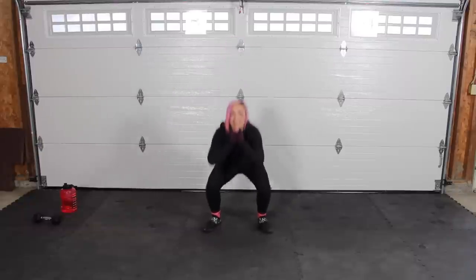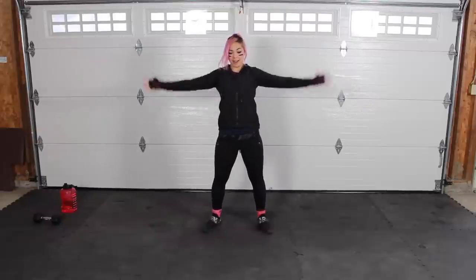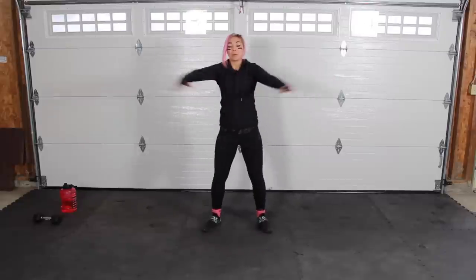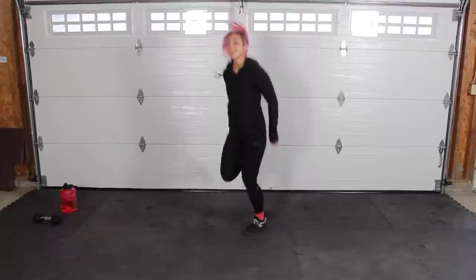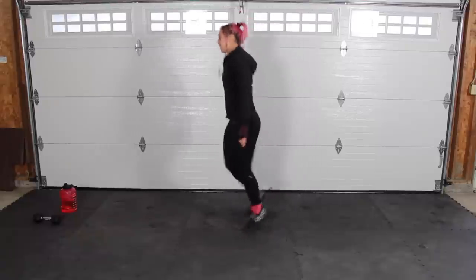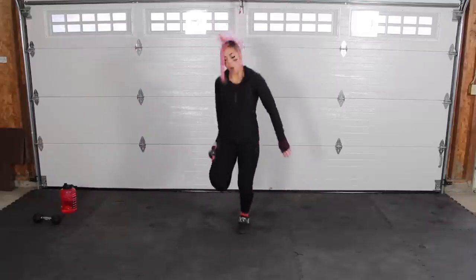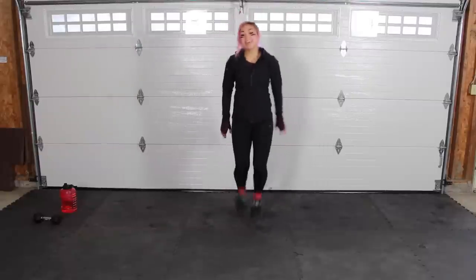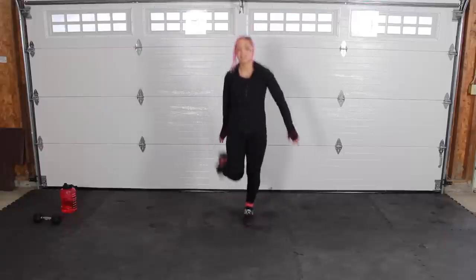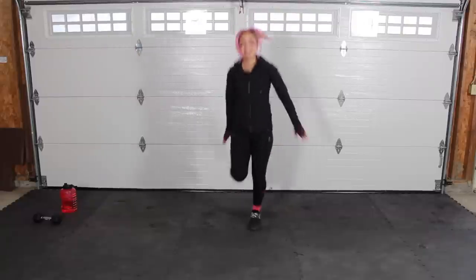Nice job guys, keep sinking it down and bringing it up. Let's go two more, then we're going to go right into butt kicks. Bring those hands in the back so you know you're bringing those feet up high enough. Keep it up guys! We're almost done with our challenge — it's so crazy. Three, two, one.